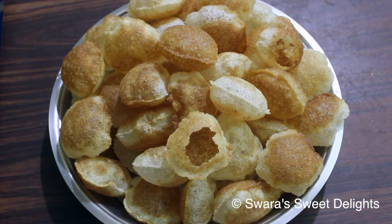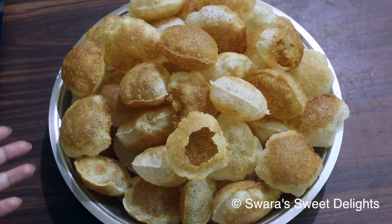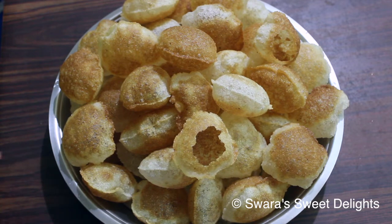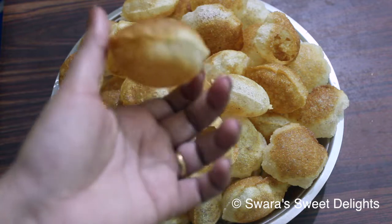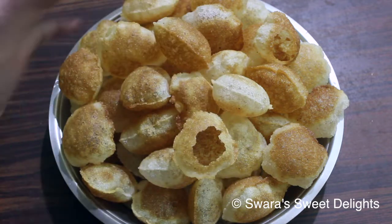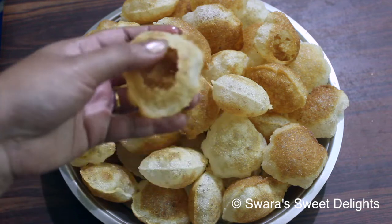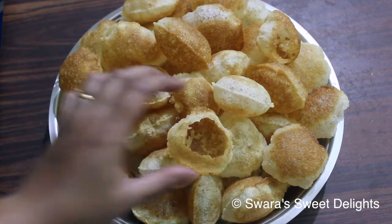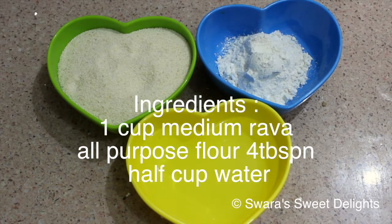Hello friends, welcome to Swara's Sweet Delights! Today's recipe is very special. Here you can see I have pani puri puris, and I have made them at home — not bought from the market. You can see how nicely they are puffed. The procedure of making this is super easy. Let me show you one — you can see how crispy they are. So let's begin with this easy recipe!